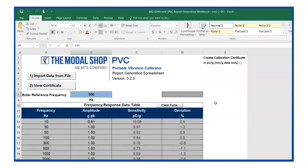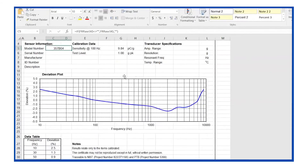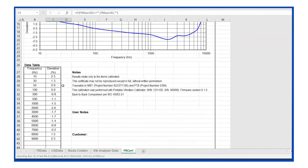My raw data has imported into the data table, but this is not the calibration certificate yet. My reference frequency is set for 100 hertz, but I can change that if I'd like — the key is to make sure you take data at the reference frequency. Next step is to hit view certificate, and this is my calibration certificate for the 357B04: sensitivity at 100 hertz of 9.84 picocoulombs per g and a test level of 1g peak.